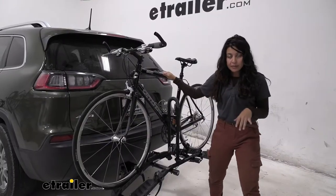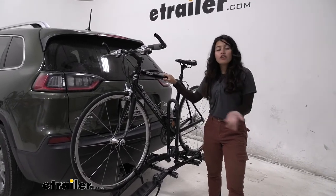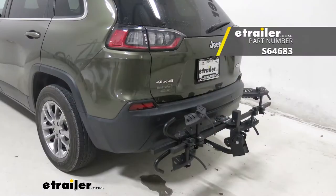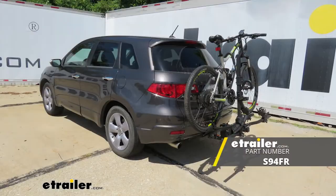This does have a weight capacity of 35 pounds per bike. If you have slightly heavier bikes you may want to go up to the Swagman Schnuck, or if you have heavy electric bikes you might want to consider something like the Swagman eSpec.